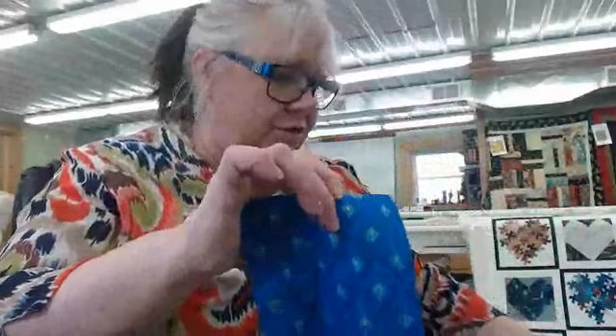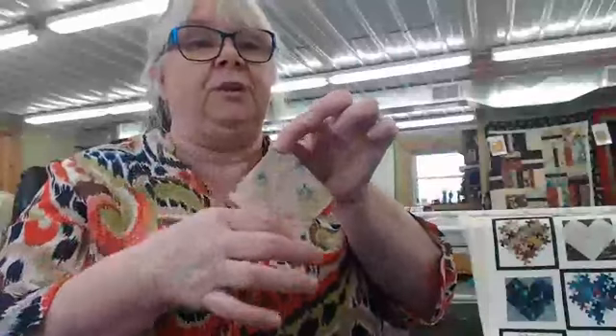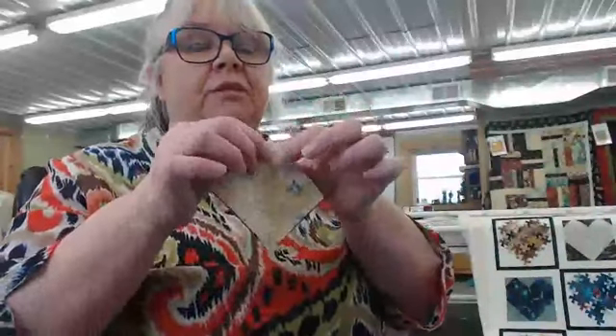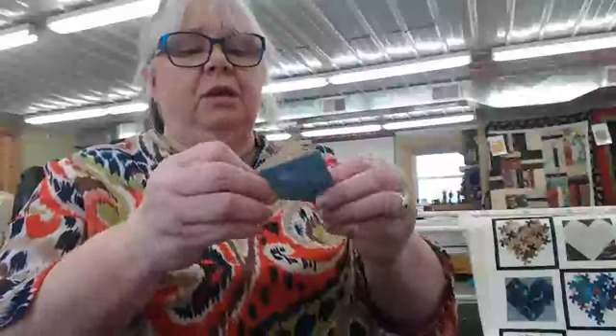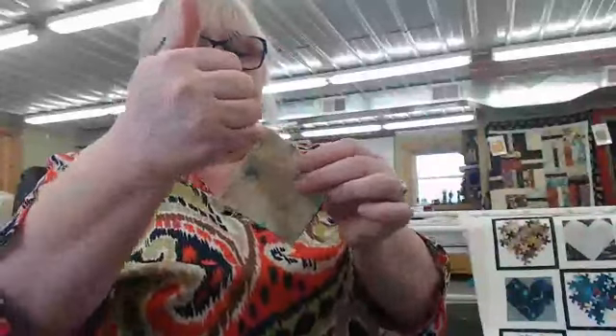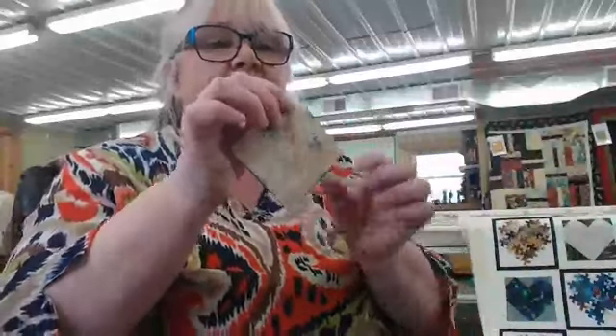The first thing you do is take your three-inch blocks and put them face to face. You can draw the line like I showed in the other video — if you want to refresh, just pull up that video. I always just press this so I have a valley, and then I run my quarter-inch foot down this valley so it's a quarter inch from each side. Then I press this to set my seams. I'll finger press today and cut straight down this little valley.